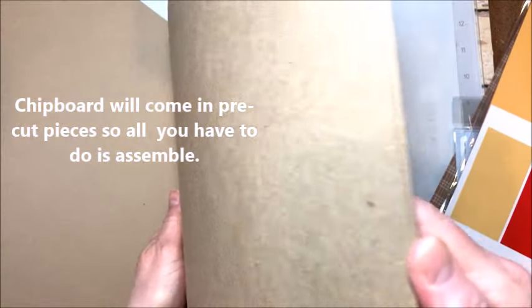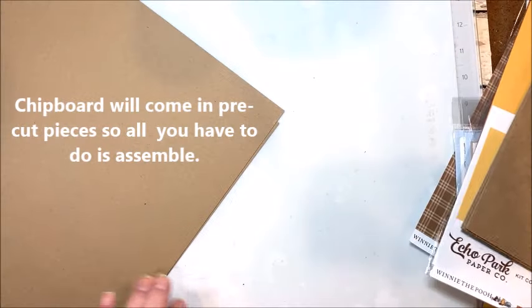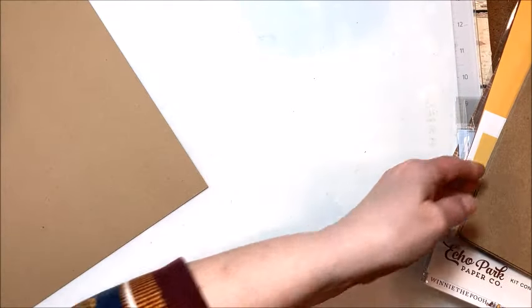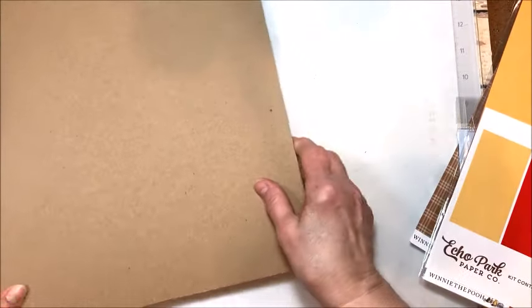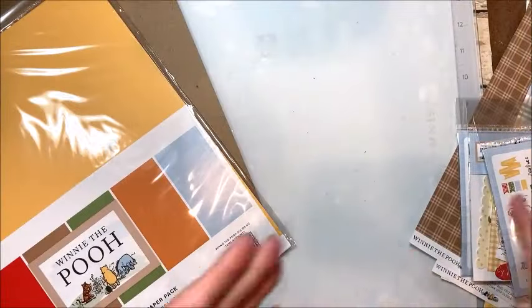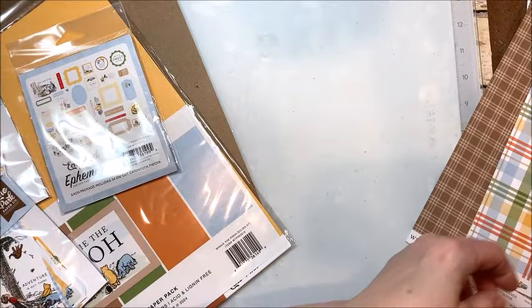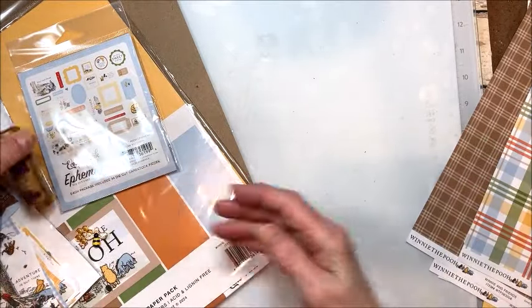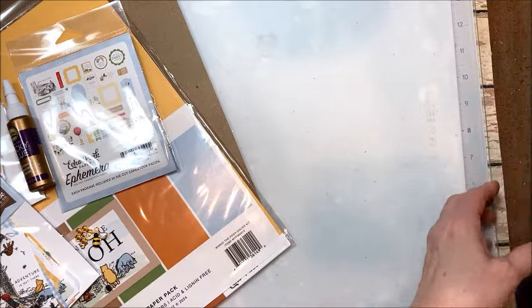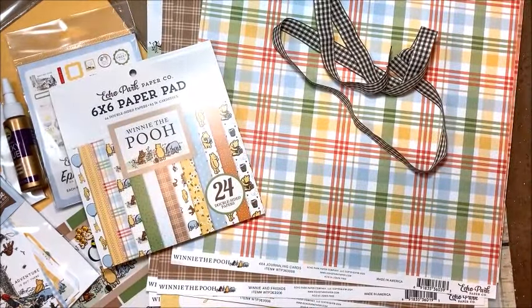You're going to get three sheets of nice, heavy chipboard that we're going to use to build. I think this is going to be one of those projects that you're really going to enjoy. It's a little bit different, but it includes a mini album, so that's really fun. And who doesn't love Winnie the Pooh? Here's a look at all the kit — it's a great kit, really loaded with lots of good stuff. And I'll be back in a minute to show you the project.